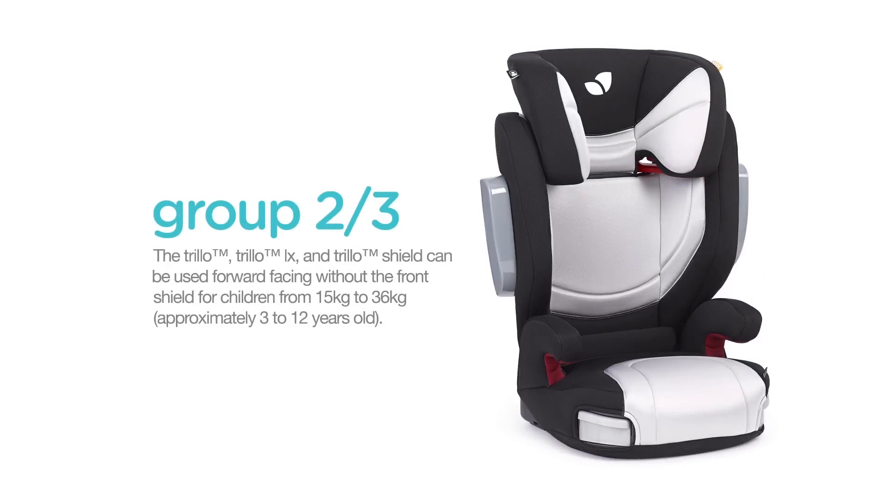The Trillo, Trillo LX, and Trillo Shield can be used forward facing without the front shield for children from 15 to 36 kilograms, which is approximately 3 to 12 years old.